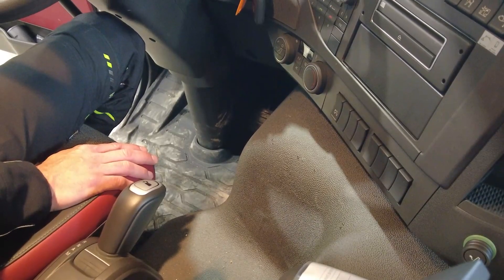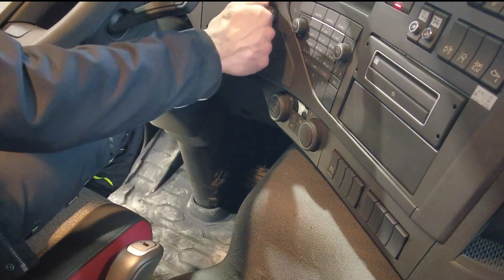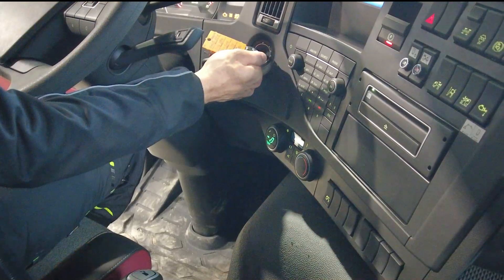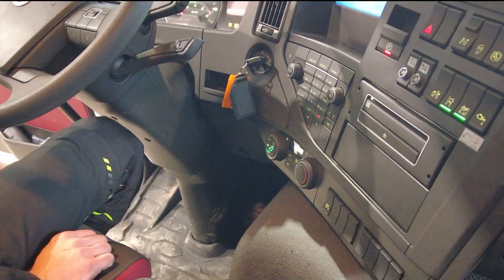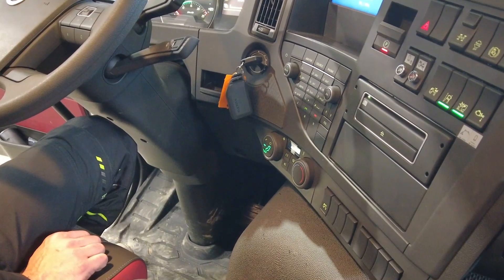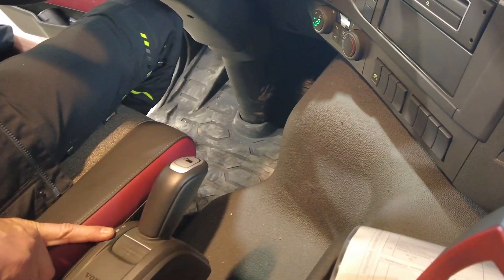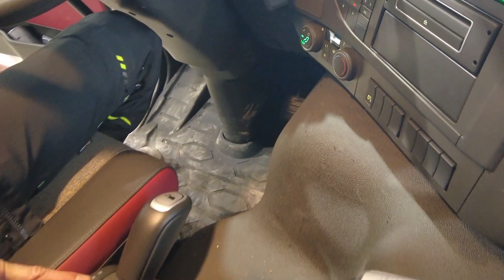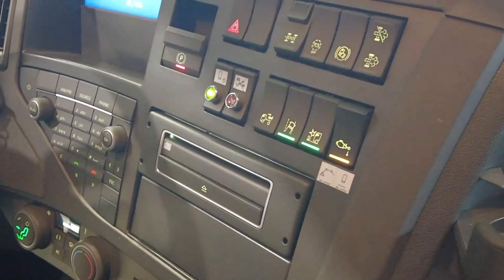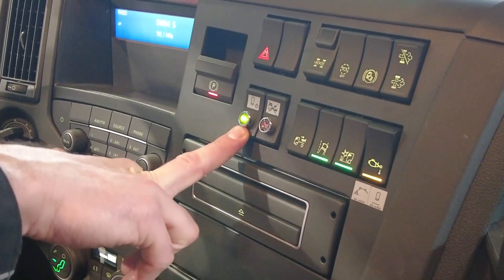Now let's start up the IONTRON, the new hybrid machine. First the ignition and then we'll start up the engine. The engine is running and it's all looking good. The handbrake is applied, the neutral position is engaged and so we'll start the intermediate gearbox. We get the feedback that the intermediate gearbox is activated.